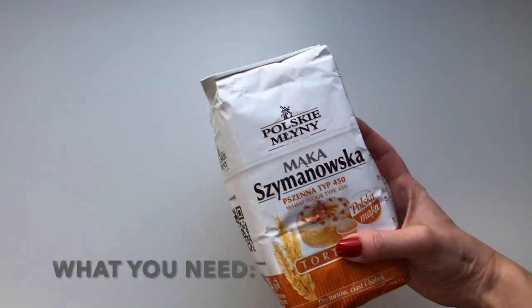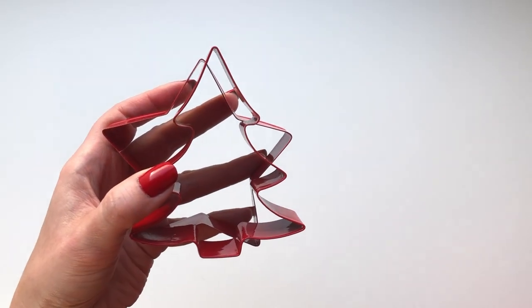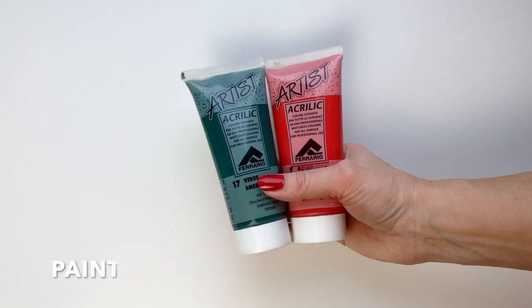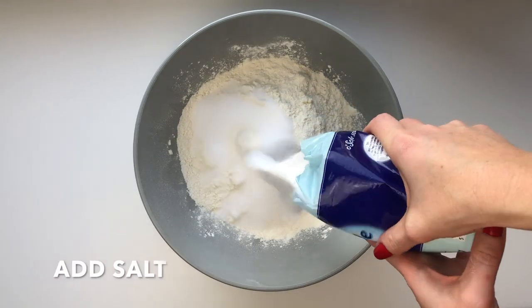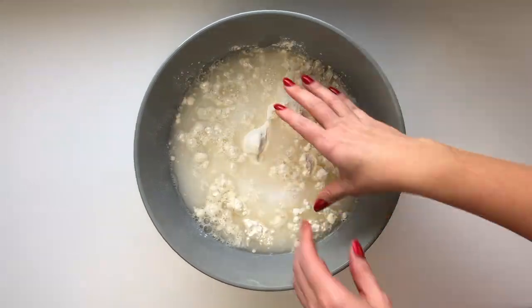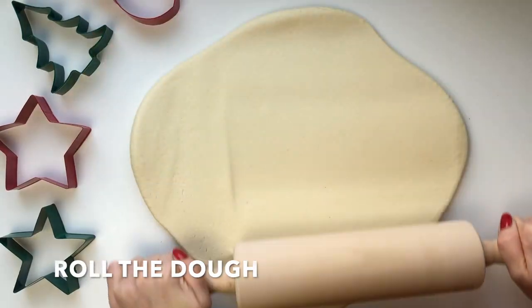Welcome to Pamelo DIY! We are getting ready for the holiday season! Today we'll make our own Christmas ornaments with a salad spinner. This is my favorite holiday season!